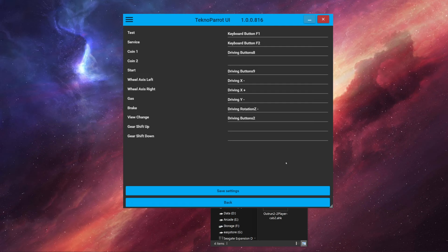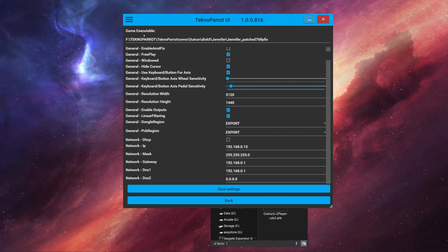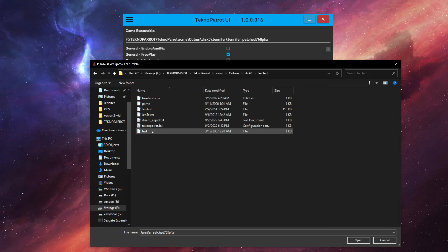In a lot of games you can assign a button to your test or service menus in your controller setup and press it while in the game to access the menus. In TechnoParrot you can also toggle this test menu button and then launch the game directly into the test menu. However, for Outrun 2, neither of these options work. Instead, what you want to do is change the game executable in Game Settings. To run the game normally I'm launching 'jennifer_patch_768_pfix'. To get into the test menu, go up one directory and select 'gen_test' instead of 'jennifer', then save that.